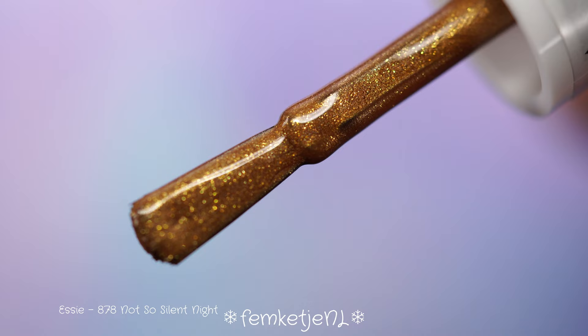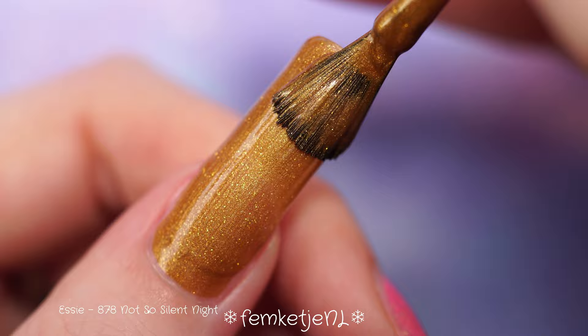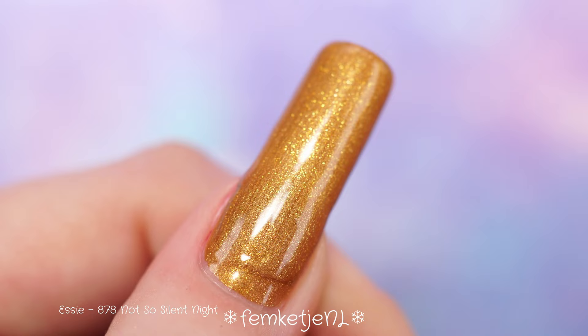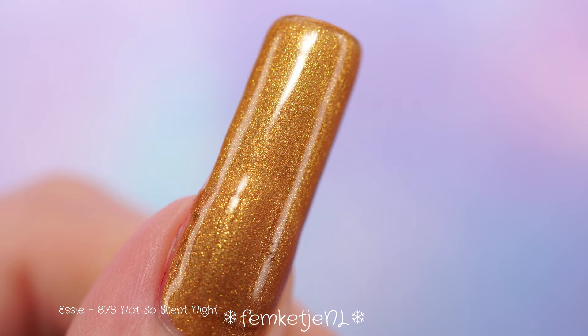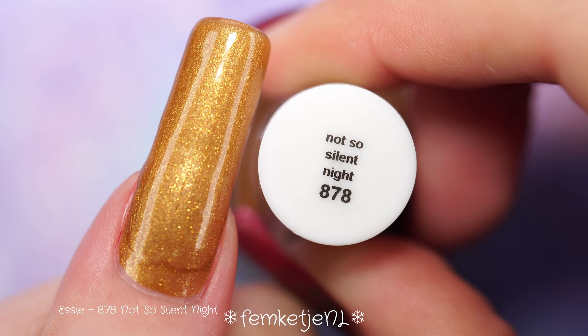The next color is called 'Not So Silent Night,' and this is one of the most rich, luxurious colors from this collection. Once again a ton of shimmer in here, really not difficult to remove, and I love how opaque this one was within just the first coat — I think I only applied one layer in total. It is so festive — a beautiful deep golden with a coppery tone and a ton of golden shimmer. It's really beautiful, very lush and rich.